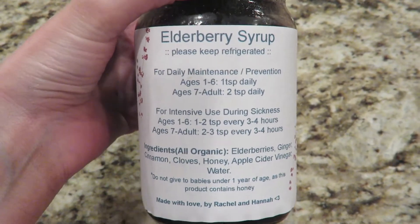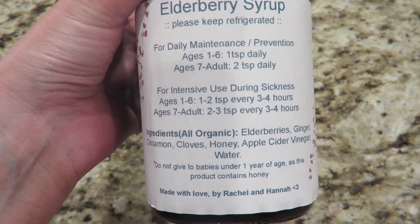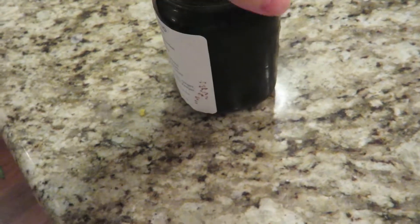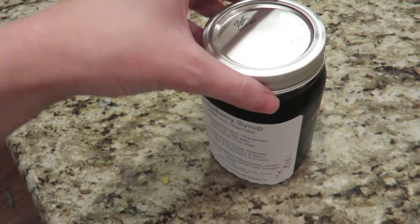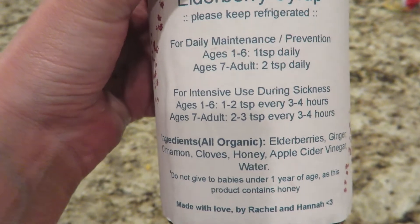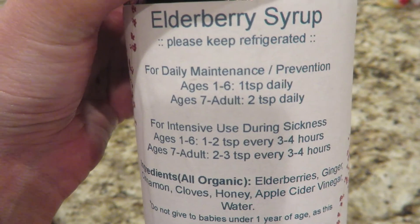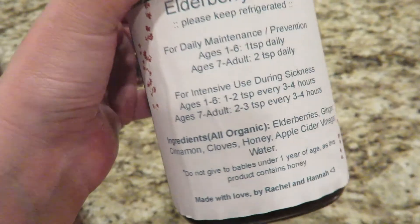I'm trying this out today — it's elderberry syrup. It's supposed to help with colds and sinus infections. You can use it either for prevention or when you're sick. I know you can buy this over the counter, but I happen to know somebody that makes it out of their home — it's all organic, plus it's a lot more cost effective. I got this entire pint for $20, and I think a little four-ounce bottle at Target is $10 — so a lot more cost effective. I've never taken anything like this, but it sounded very healthy. It just has elderberries, ginger, cinnamon, cloves, honey, apple cider vinegar, and water. I took one teaspoon today for prevention — I see now I'm supposed to take two teaspoons for adults. We've been getting so many colds lately that I thought this can't hurt. We're going to see if this keeps the cold away.